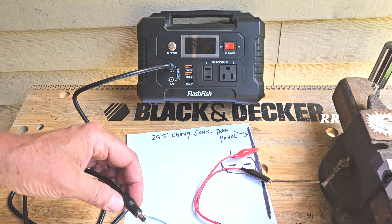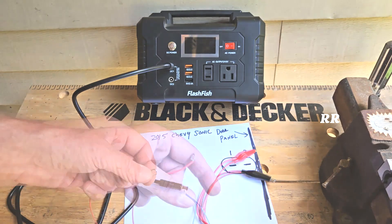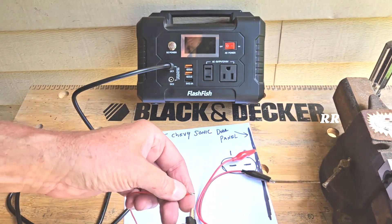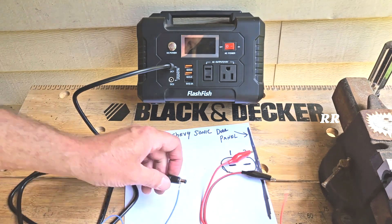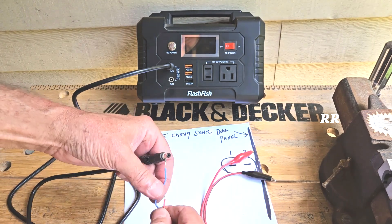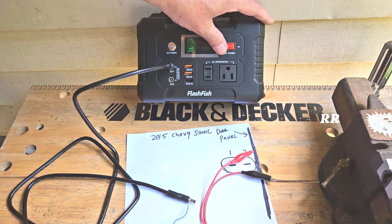Let's say I stick it in and it lowers the window but I want to raise it. What I'm going to do is undo this and switch these two — put this one on the black and this one on the red, basically reversing everything. Now I stick it in and I don't want to touch that wire. Stick it in and it will raise the window. Then when I'm done, shut everything off.